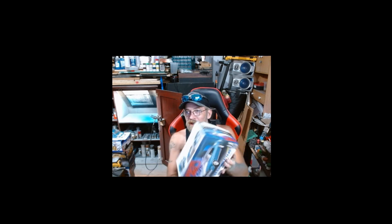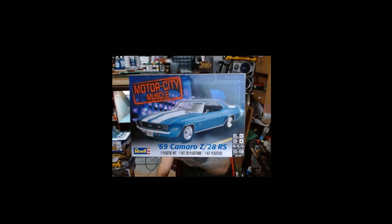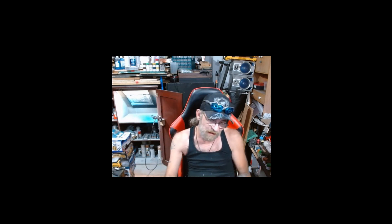The car I'm going to put it in is going to be the Motor City Muscle 69 Camaro Z28 by Revell. Now, the only thing I've gotten started on so far is just the motor. But we do have a year to get it done, so I've got plenty of time to make sure I get everything built right and put together and just A-okay.